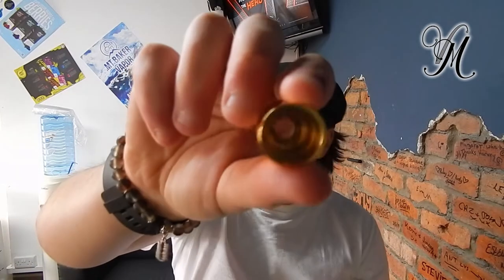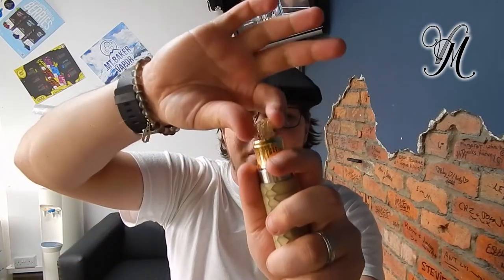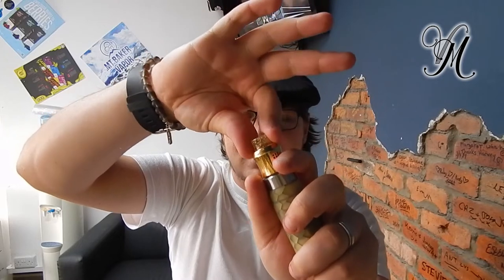Another thing about the really thick cap — it's quite tight on. Even after using it for a week, with lubrication the O-rings still make it quite tight to get on and off. On top of that, I found the drip tip is quite loose. Maybe they need to loosen the bottom and tighten the top a little bit.